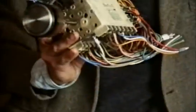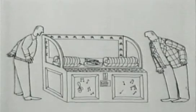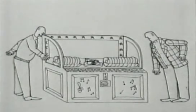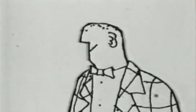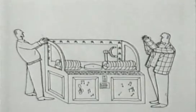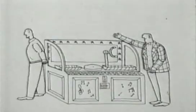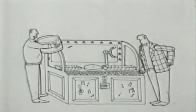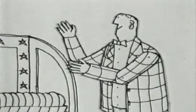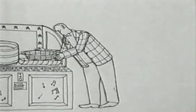The central part of any automatic is the programmer timer, which switches everything on and off at the right moment. These devices have an unlikely origin. The first automatic was made by an American company called Seberg, who mostly made jukeboxes. The automatic washing machine does have more in common with a jukebox than with a primitive electric washer — both have timers switching a sequence of operations. Seberg's washing machine was a failure, but it carried on making programmer timers for other companies.